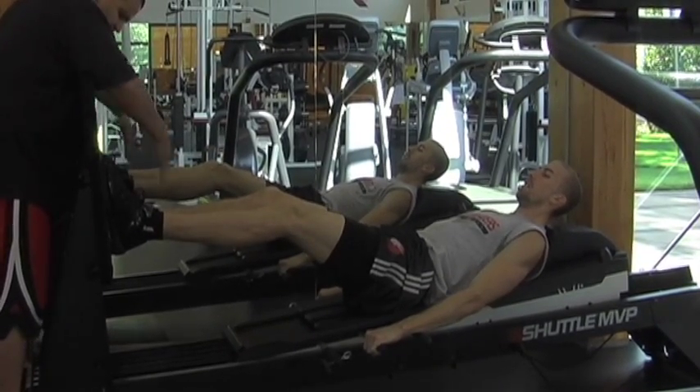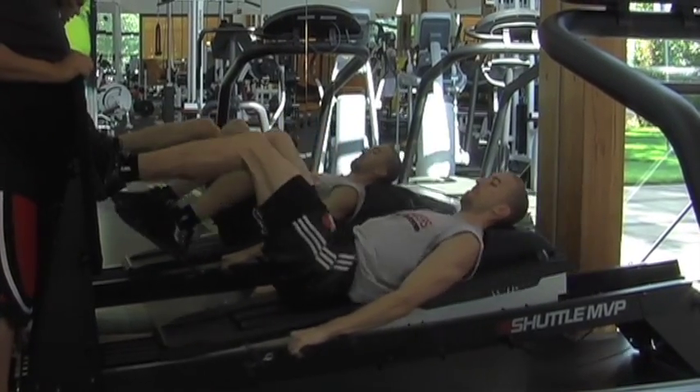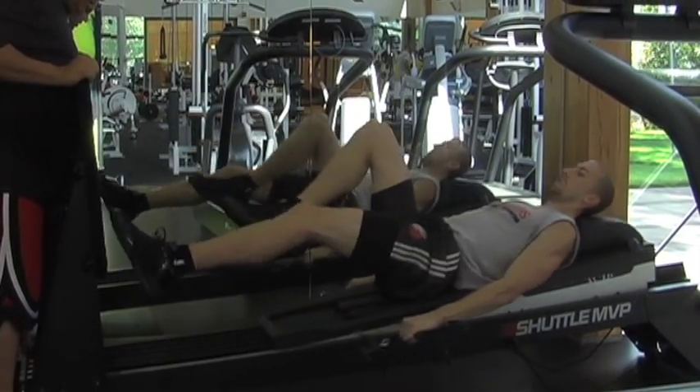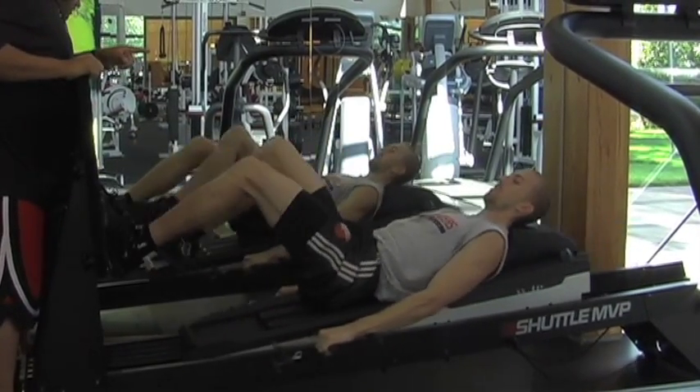He goes one, two, three, four, five — right leg only. Then repeats the sequence on the right leg, hitting all five spots again. Then he switches to the alternate leg and goes through the five spots again.